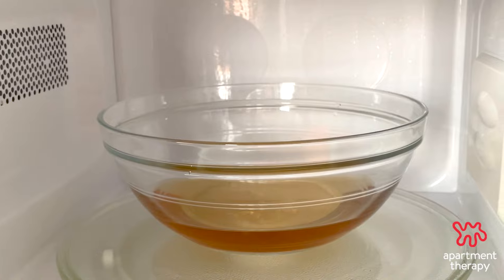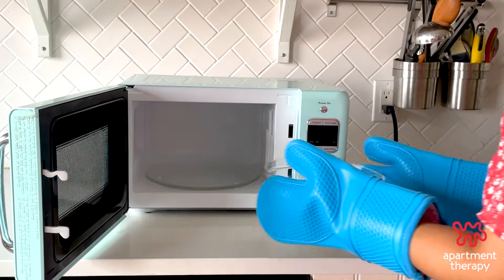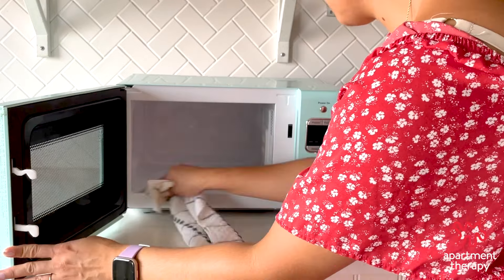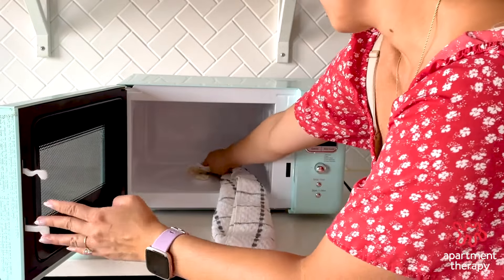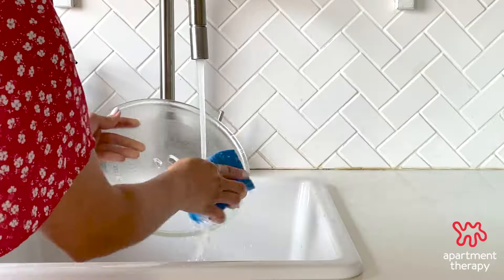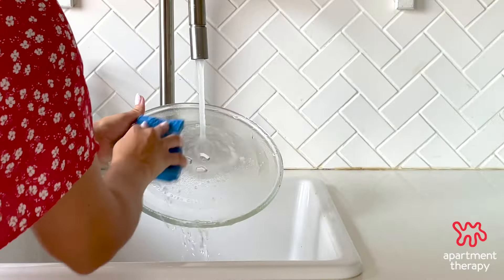At this point, the burnt smell should have disappeared. Use oven mitts to remove the bowl. Dip a fresh cloth into the remaining solution and use that to wipe down the interior of the microwave again, making sure to wipe the top and the door as well. Wash down the plate with soap and water if needed.